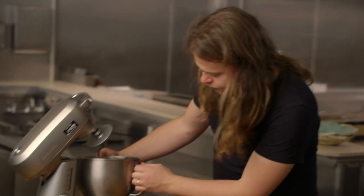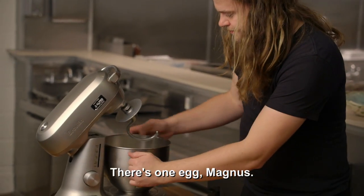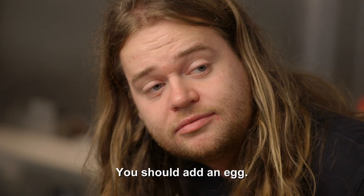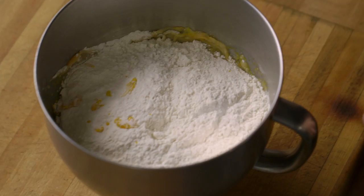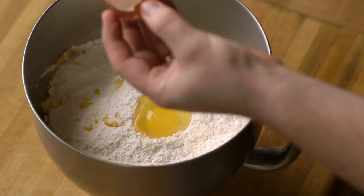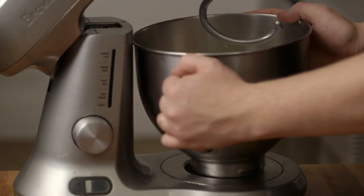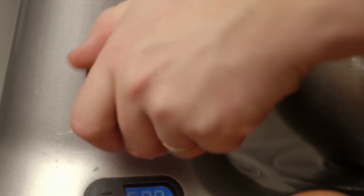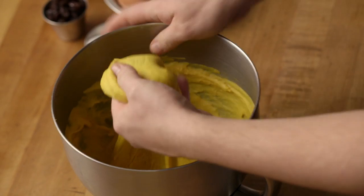Now I'm just going to work this until it's nice and elastic. There's also one egg that goes into this batter. When this is all mixed, we're going to leave it to rise, and it's going to go quite quickly because there's a lot of yeast in there. So this is now nice and elastic, and I'm just going to put a towel on and leave it for a little bit.